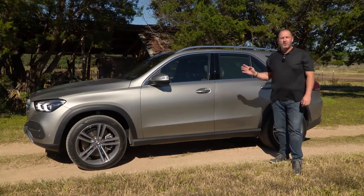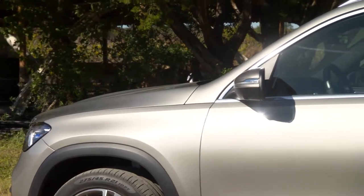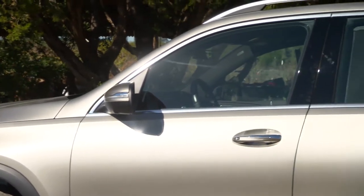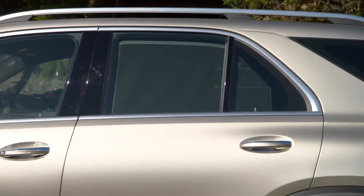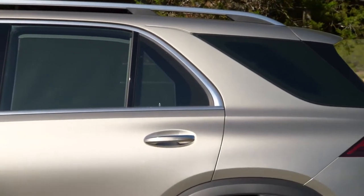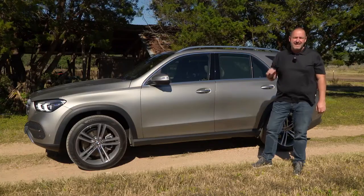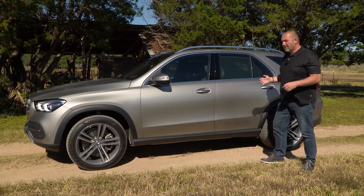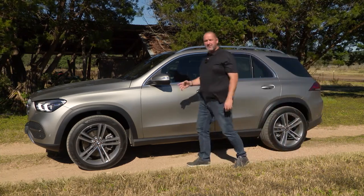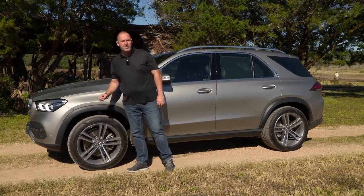The new GLE is now 4 meters 92 in length — that is 10.5 centimeters more than its predecessor — with a height that is slightly less than before, and on top of this we have an extended wheelbase. This is now nearly 3 meters long, which means 8 centimeters more. That together gives the car a sportier look, underlined by new rims from 18 up to 22 inch.